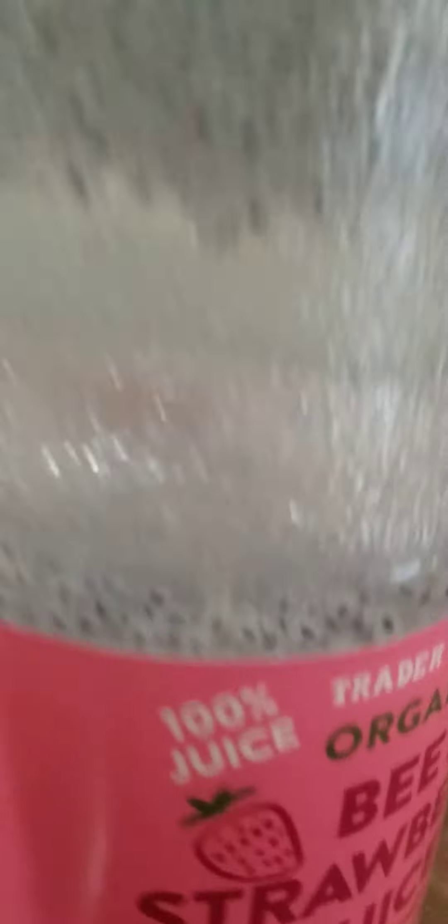It's pretty much just water and basil seeds. This is my grandpa. He's a hot dog.